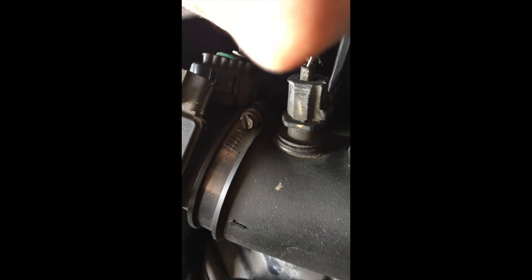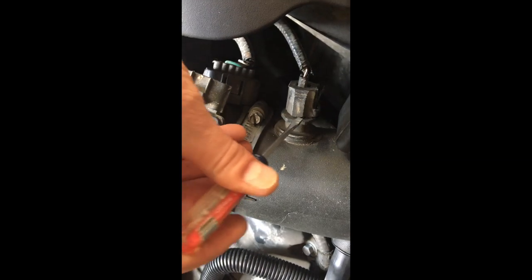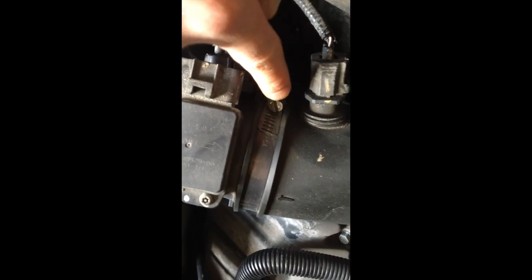I'm going to do the same with this one because I'm eventually going to take this off as well. You can see the little clip here that you have to press down on. Press down on that and slide it back. While pressing with one small screwdriver, you can take a bigger screwdriver, put it in between, and twist a little bit — that'll push it back enough.